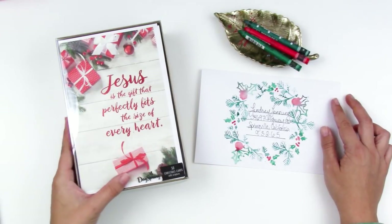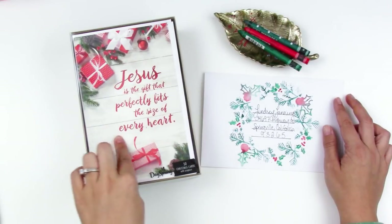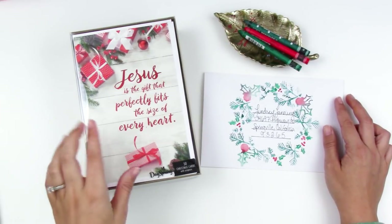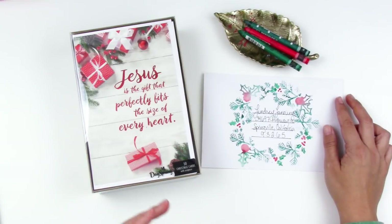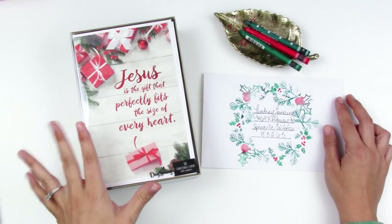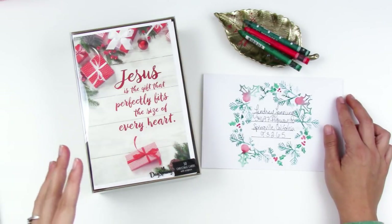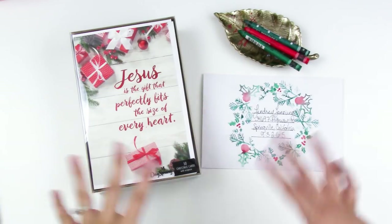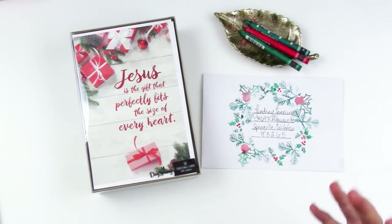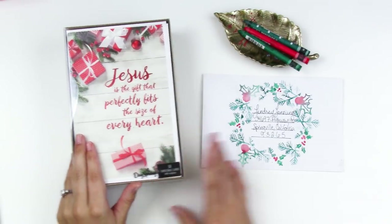This set of cards says 'Jesus is the gift that perfectly fits the size of every heart.' I specifically chose these because this is something my family has been working towards the last three years or so — getting away from the gift part of Christmas and really focusing on Jesus and spending time with our family, not so much all of the gift exchanges and that craziness.